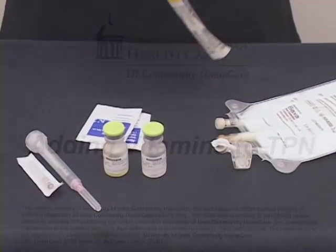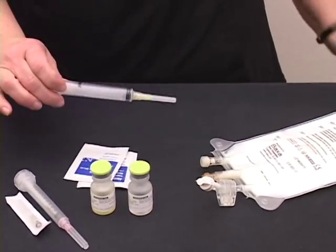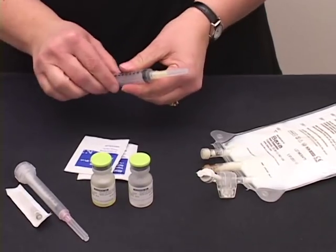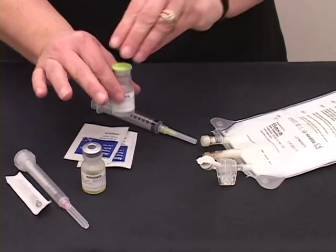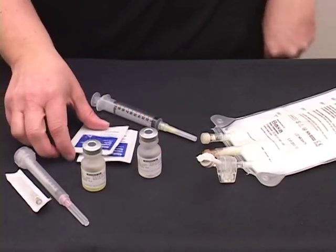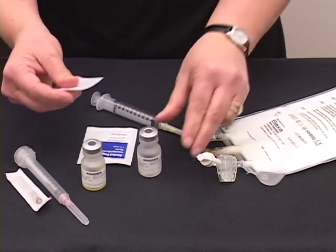To add vitamin to your TPN, start by opening your syringe, tightening the needle and setting it off to the side. Remove caps from both vials. Take your alcohol swabs and scrub off the rubber stopper on both vials.